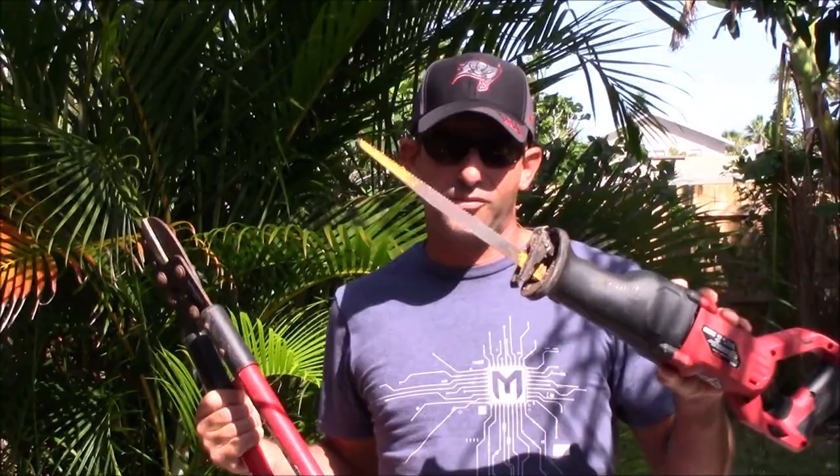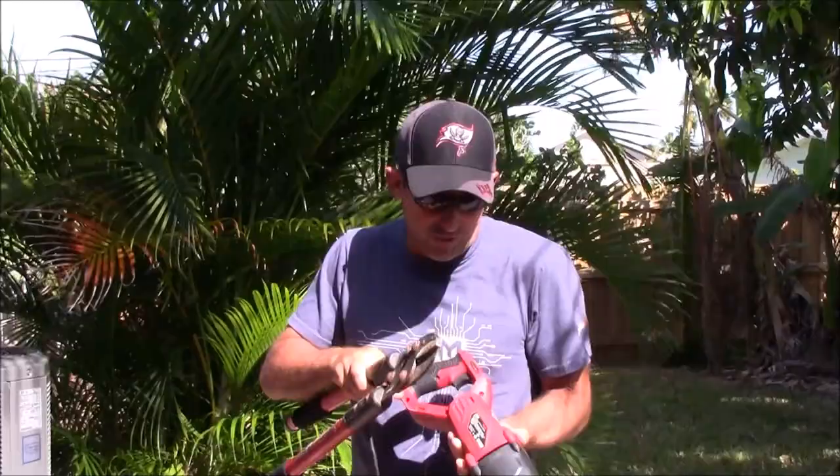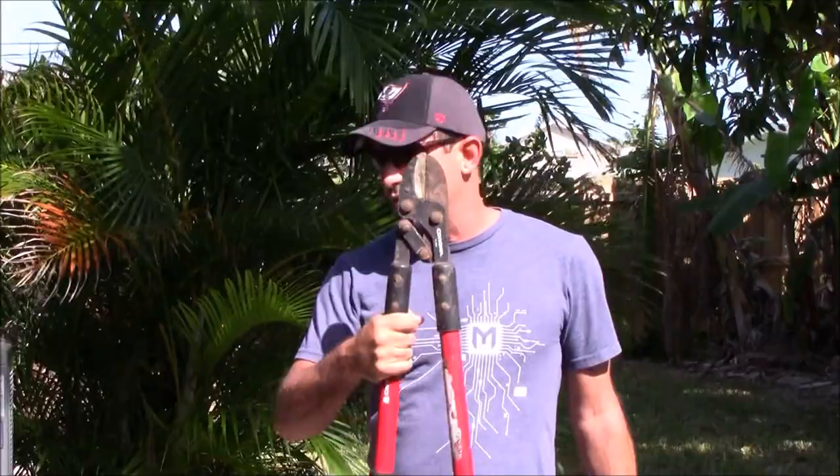So I have two tools. One is the indispensable Sawzall — love this. You can just cut right down into the dirt with it and it'll make quick work of that thing. The other tool is just these loppers, which I'll use to fine-tune. So let's get started with the Sawzall.